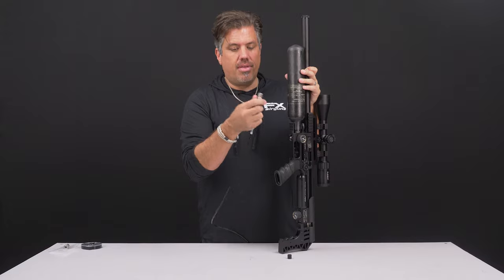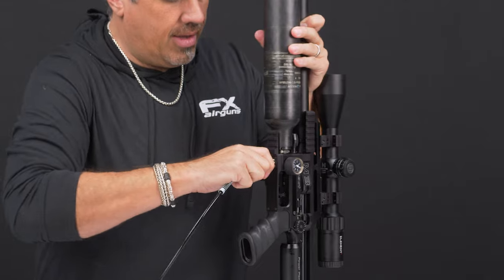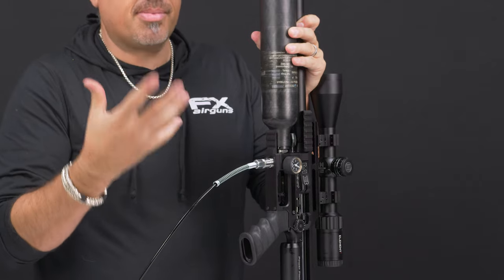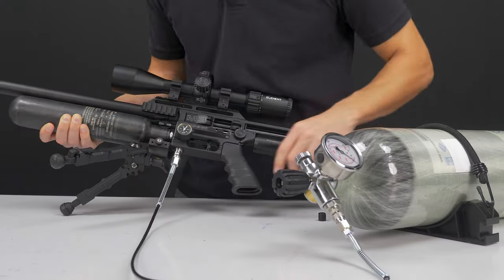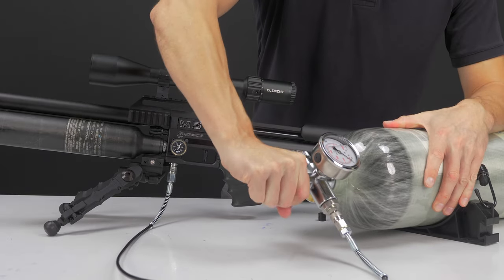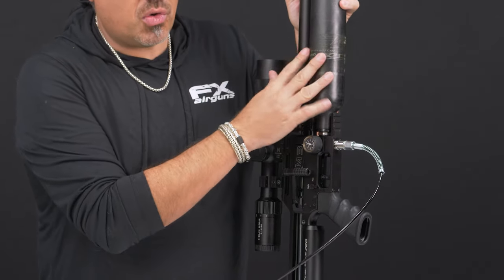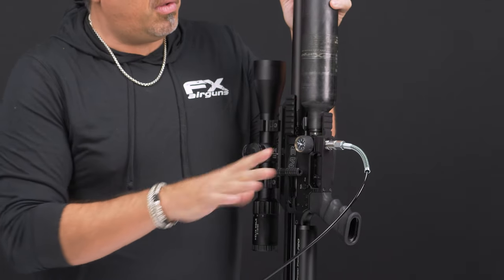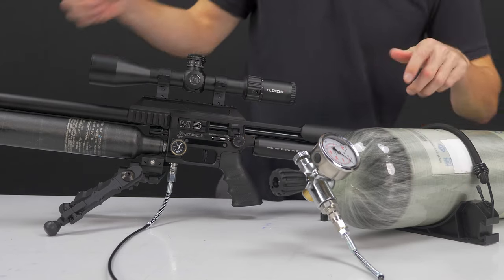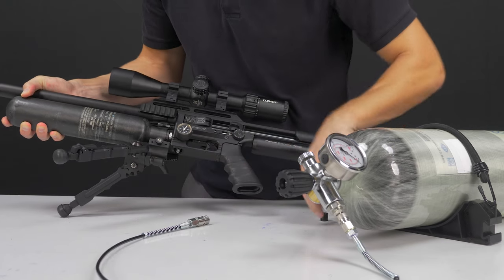So what you're going to do: grab the end with the FX side, push that on over the connector, you'll hear it click — but make sure you tug on it. If it's not connected properly and you fill it with air, it can flip off and smack and injure you, so make sure it's nice and connected. At this point, close your bleed valve, open the air or turn on your compressor, and fill the reservoir. Here on the side of the rifle is your air pressure gauge — this fills up to 250 bar. Once it's full, stop the compressor or turn off the bottle, bleed the line, then grab that edge, pull it off, put back your dust cover, and you're good to go.